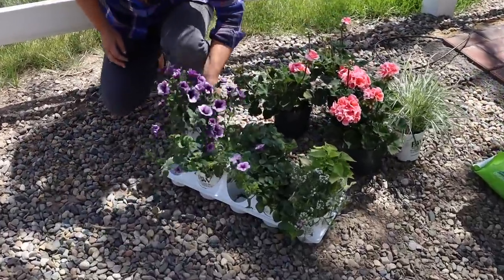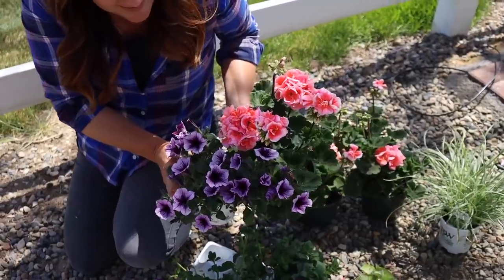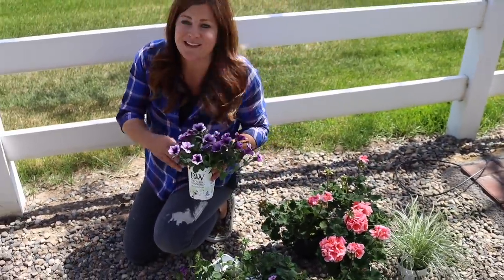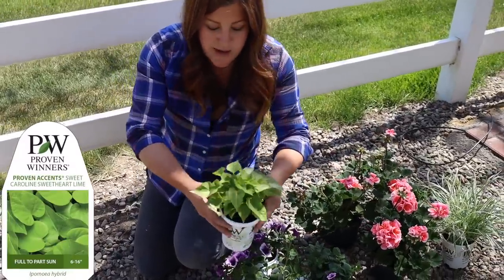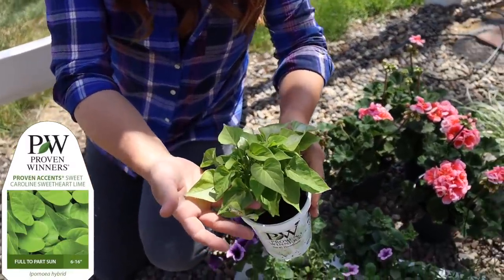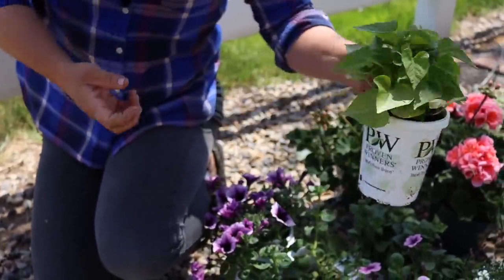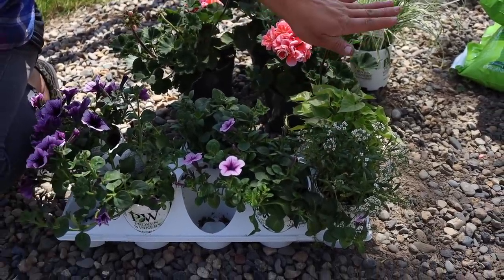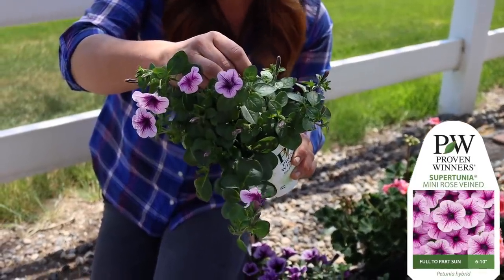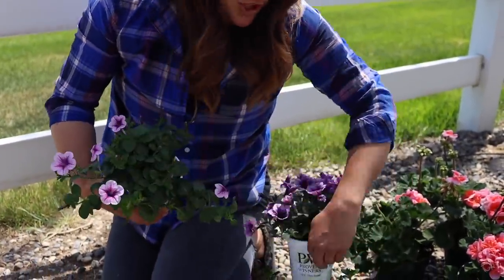Then we're going to do three Supertunia Bordeaux — isn't that gorgeous? Then an ipomoea called Sweet Caroline Sweetheart Lime, a nice trailing potato vine with a very clean, non-lobed leaf — really weighty and beautiful. Then we've got Snow Princess Lobularia, which will last all the way through frost, probably till Thanksgiving. And this is a Supertunia Trailing Rose Veined, formerly called Mini Rose Veined — it'll behave a lot like the Bordeaux but with more of a pink tinge. Lots of plants — it's going to be gorgeous.